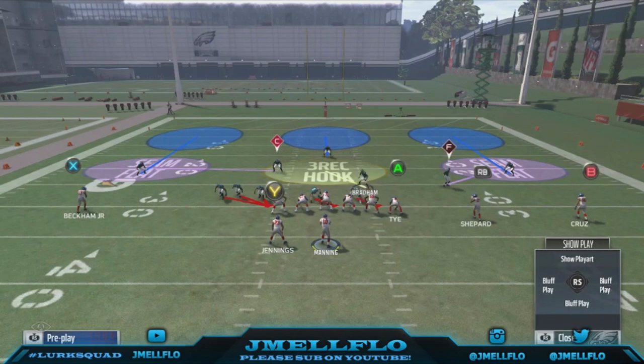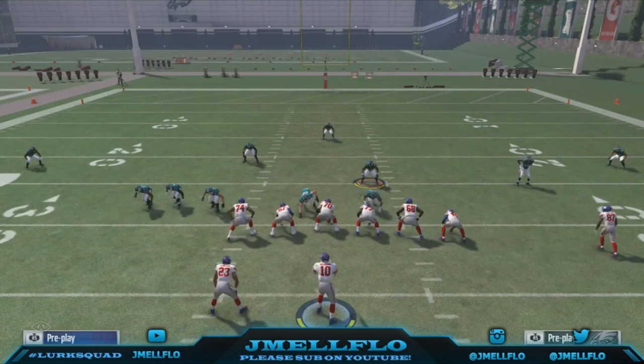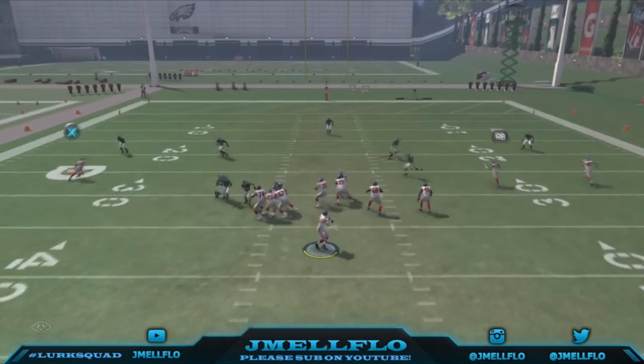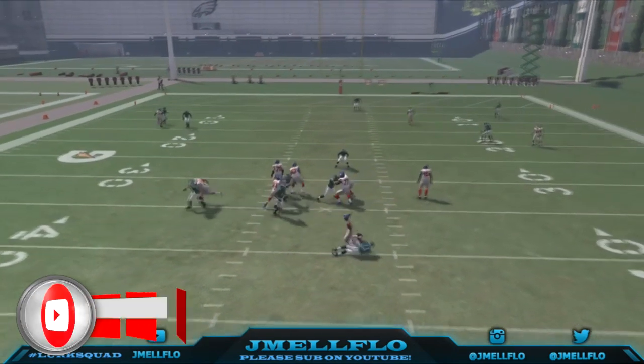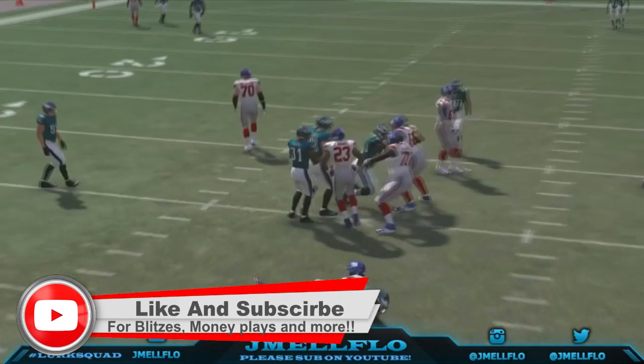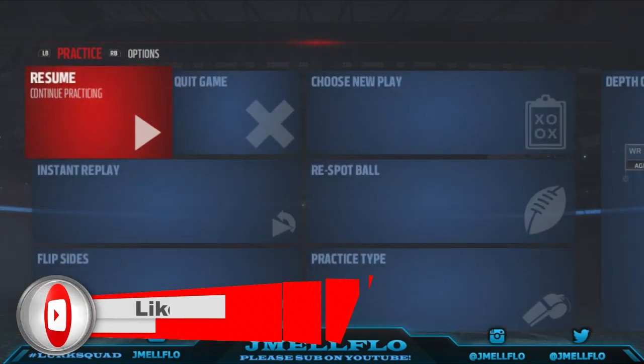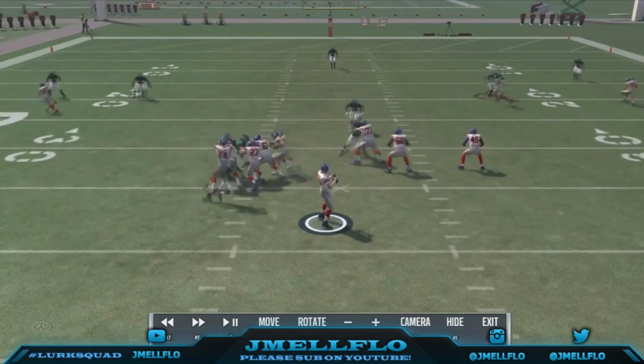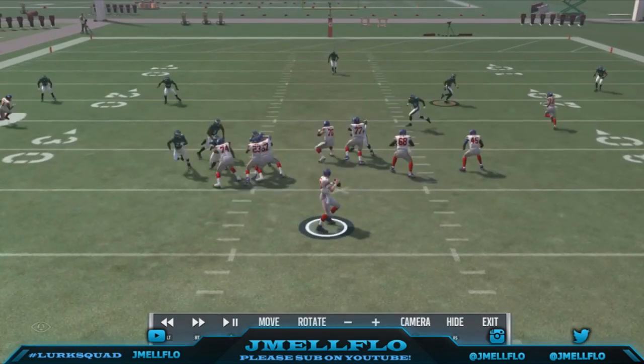But with this blitz right here, bro — like, they can max protect, do whatever they want. You get the flukiest block shares — look at that. Even if they do pick it up, you sit and fight. Like, you get the flukiest block shares.